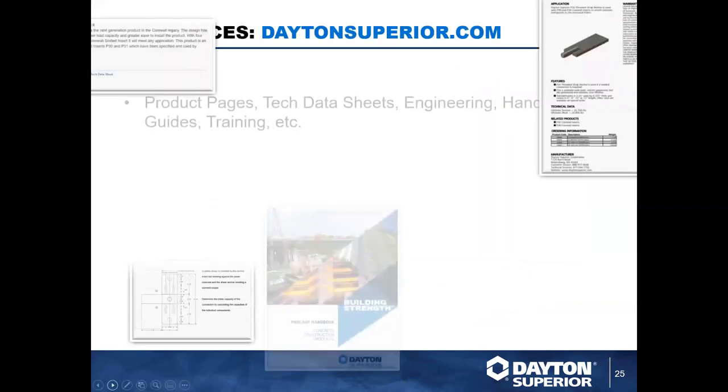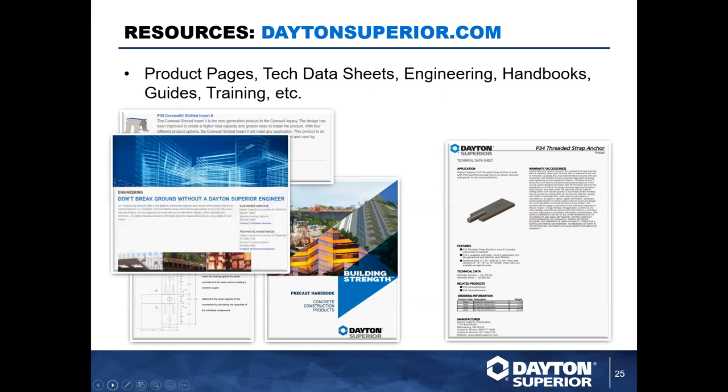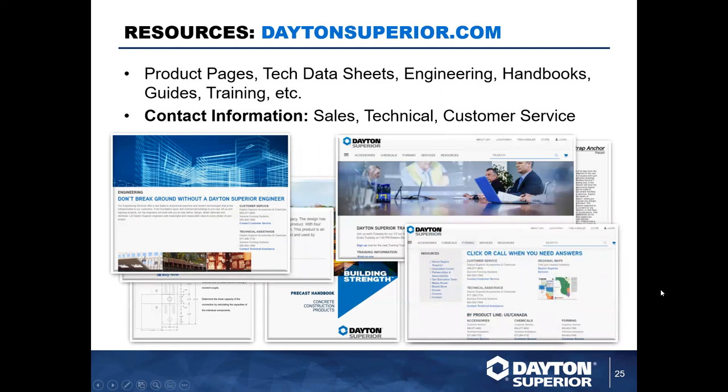On DaytonSuperior.com you can go to any of the product pages we've discussed — search 'Core Wall' to get to all of them and click into individual products. Some have a buy-now feature depending on eligibility and inventory. We also have technical data sheets, engineering specs, handbooks, and an engineering page where you can access technical assistance — that's actually where the form Taylor referenced is located. We also have a field installation instruction guide for the PBA 10K, contact information, and training information.